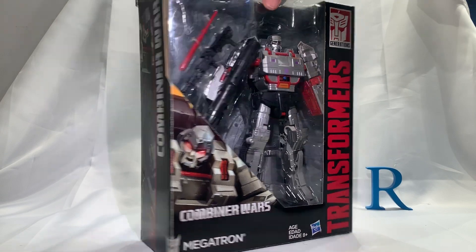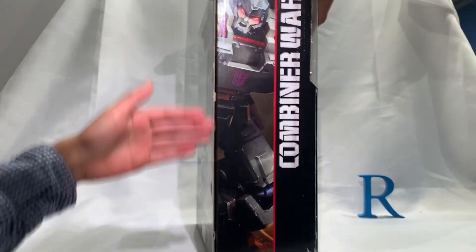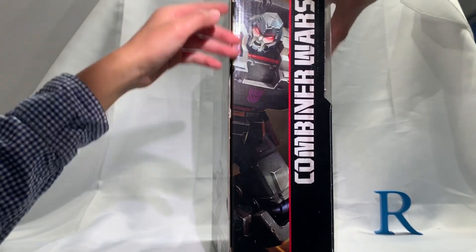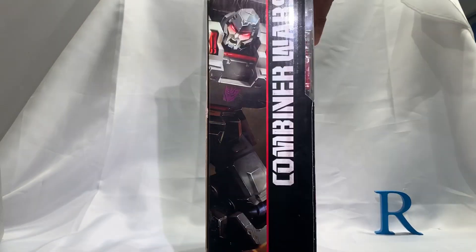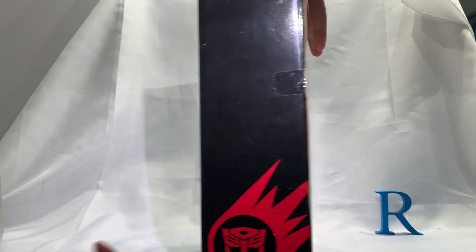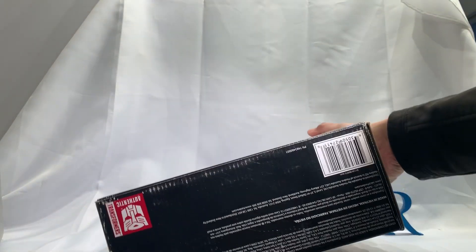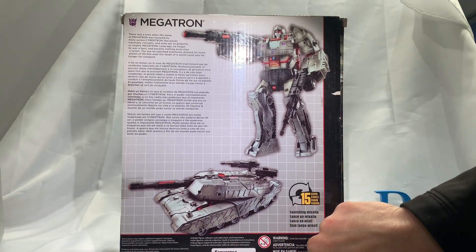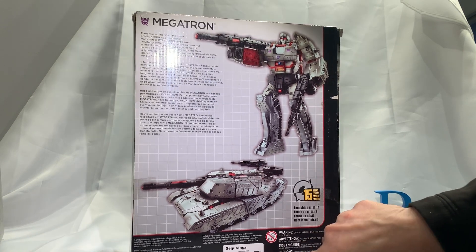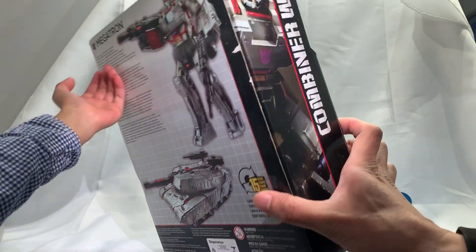One missile bit still has its tie-downs though. On the side it says Combiner Wars, there's Megatron artwork — same thing on the other side — and there's an Autobot logo for some reason, and an Autobot logo on top as well. On the bottom it says Transformers Authentic. There's also text that says 'Segurancha Compulsario' — I feel like this might have been released in Brazil maybe.